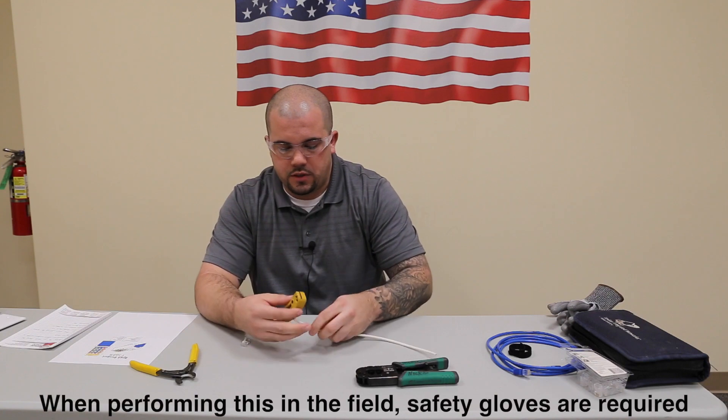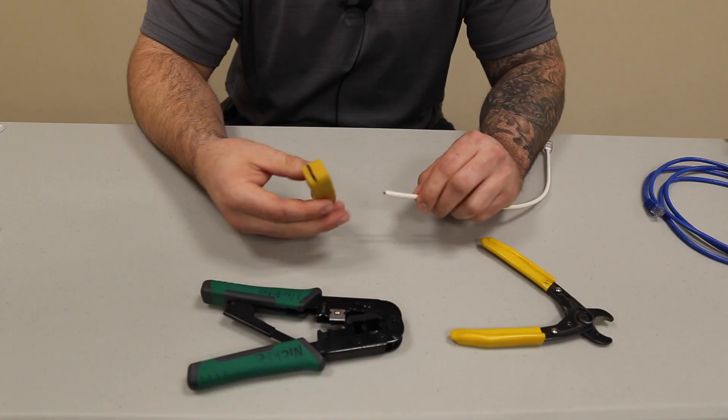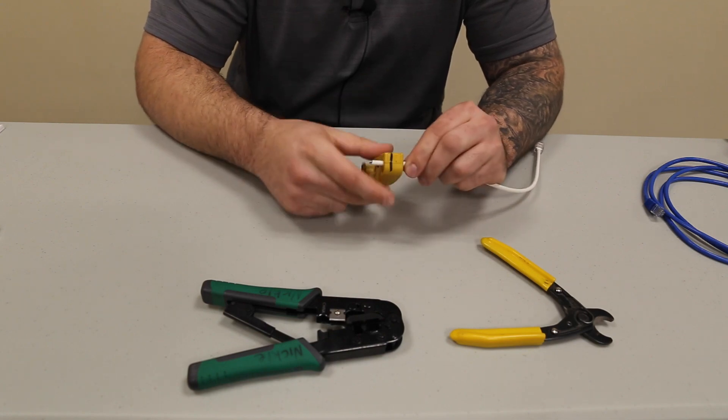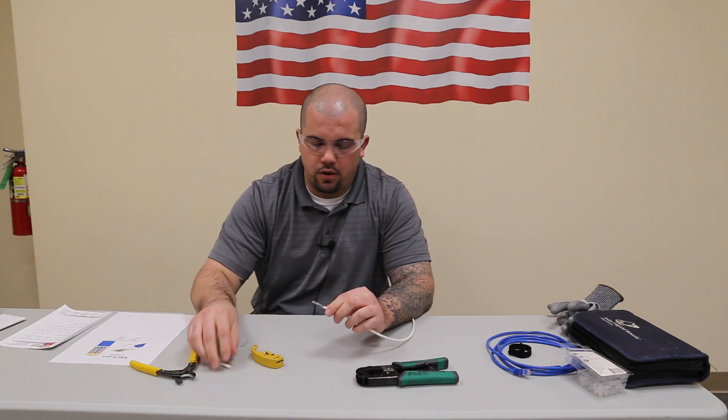The first step is going to be stripping the cable. You're going to strip the cable back about an inch from the end, just by sliding the cable into the cable stripper, spinning once, and then pulling it off.